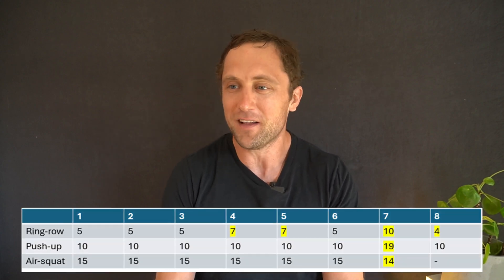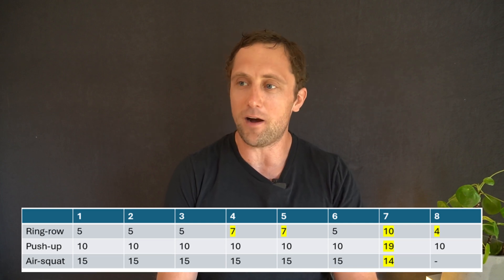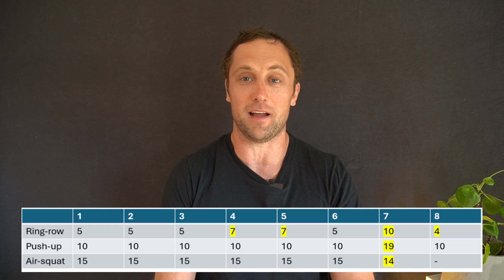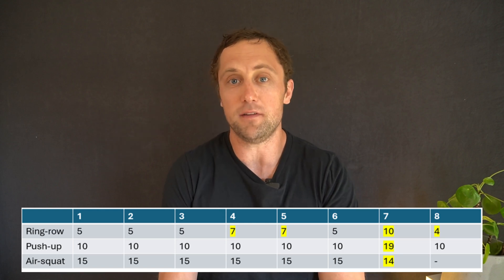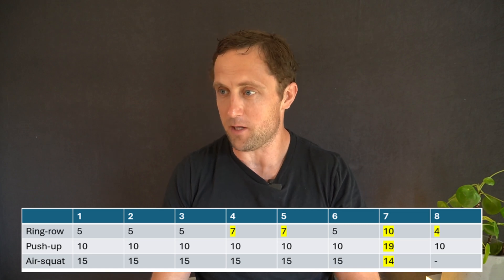The machine was also able to assess the exact number of reps I did — which is already a lot more interesting for judging and maybe for online competitions. In the beginning I did nicely: 5, 10, 15, 5, 10, 15, and so on. But then I zoned out, and in rounds four and five I did seven reps. Then in round seven I missed the air squats entirely, so that round was clearly messed up — you can see this dramatically in the data.